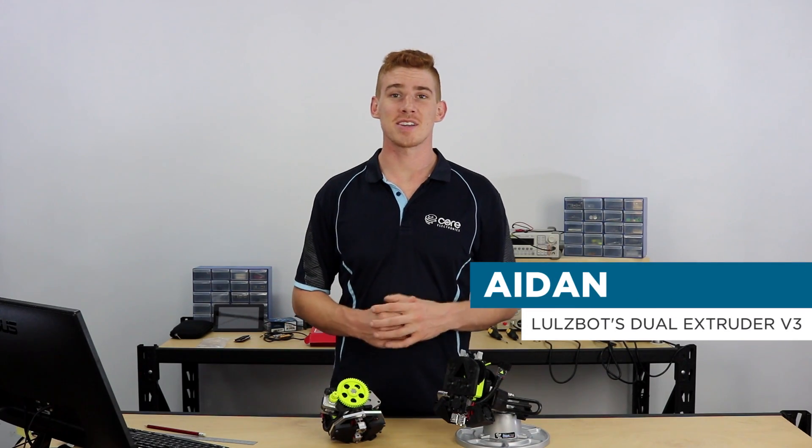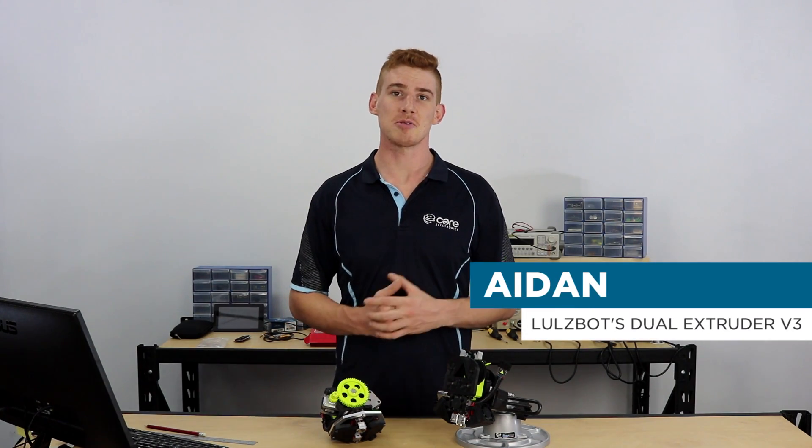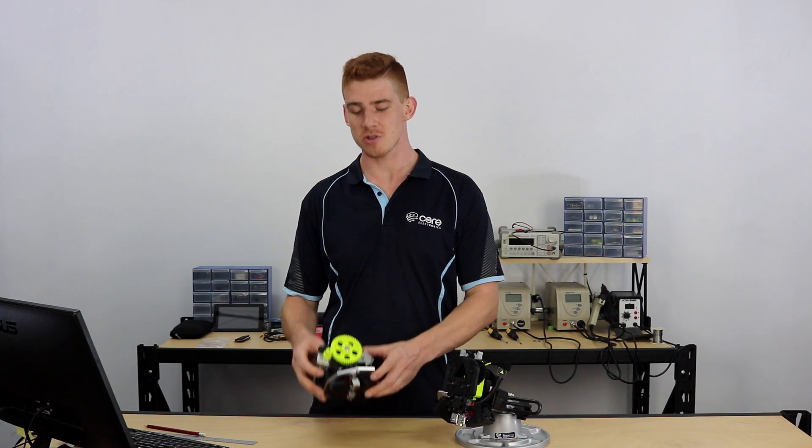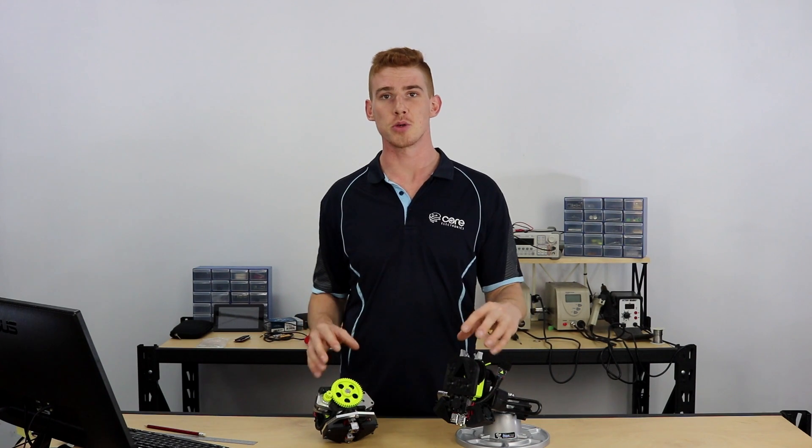Hi, I'm Aidan from Core Electronics. Today we've got the new dual extruder from Lulzbot here, and we've also got the old version 2 dual extruder. We're going to take a look at dual extruding, what that means for makers and people interested in 3D printing. We'll also look at what these two tool heads do and how they do it, and finally we'll come to some conclusions about dual extruding and where it's going to take us.